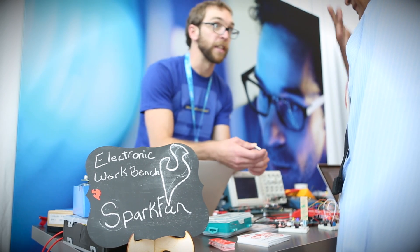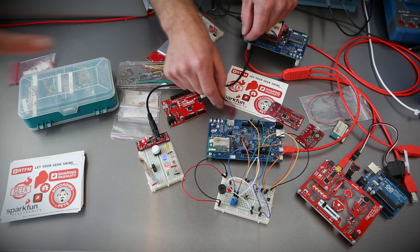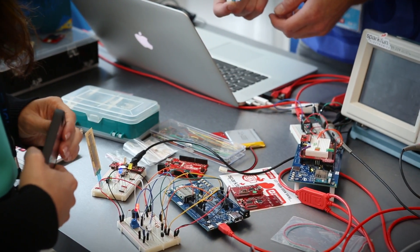Here at the Intel Developer Forum, in addition to what we've got going on downstairs at the Edison Pavilion, we've been invited to this makerspace, which is just a bunch of other companies and ourselves showing off what we've been working on. We've got a bunch of demos here — we basically all opened our suitcases and dumped them out onto the table and said, what can we build? So we've been out here with jumper wires and hooking up LEDs, playing with the Edison.